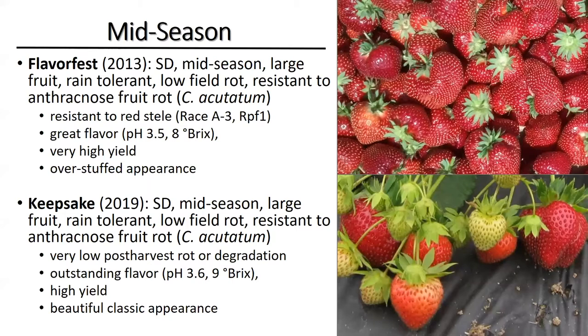Both are mid-season cultivars and both have large fruit. Both are rain tolerant, which we learned in the last four years of spring rains. Both have low field rot — I say that because we do not use any fungicides at all in the breeding; we want them to die if they are susceptible. Both are resistant to anthracnose fruit rot. FlavorFest is old enough that we were able to test it against red stele, and it is resistant to race A3.